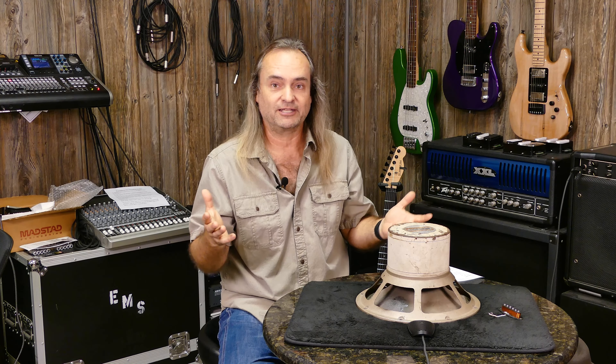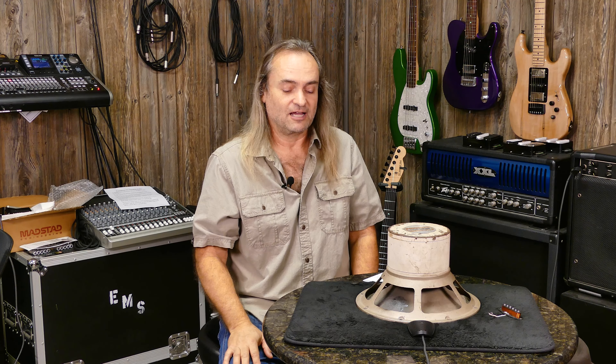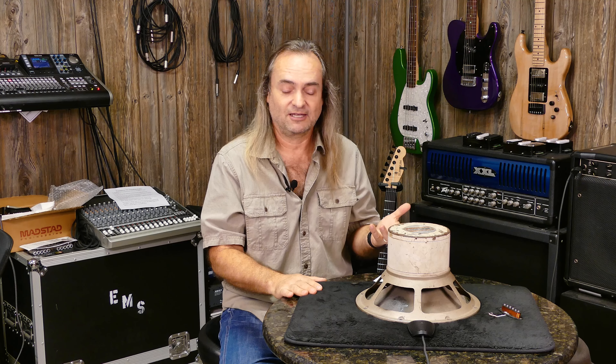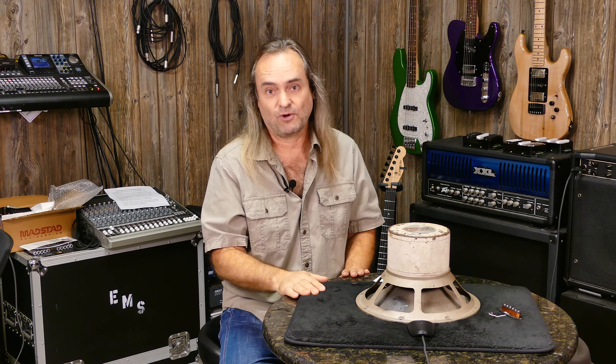Celestion and ElectraVoice were both started in the 1920s. Celestion was based in London. Through the Great Depression and World War II they had all kinds of difficulties, making small speakers and enclosures for radios. Come the 1960s, they came out with a musical speaker called the G12, which went into the Vox AC30 — a very famous amp used by The Beatles. As that amp became famous with The Beatles, so did the Celestion G12 speaker.